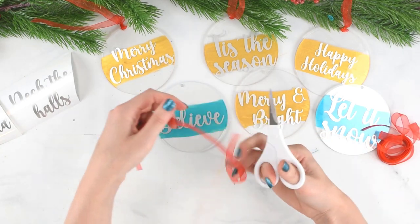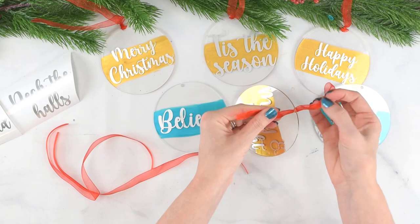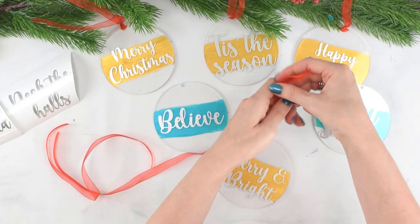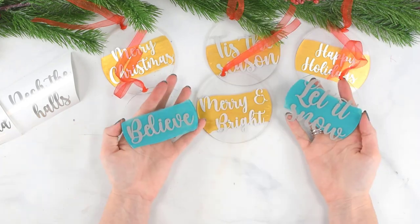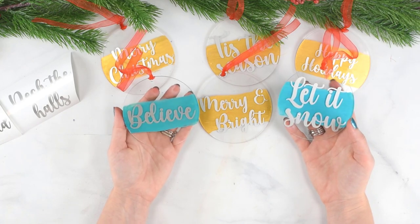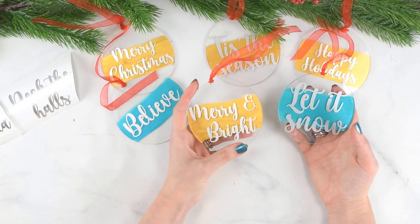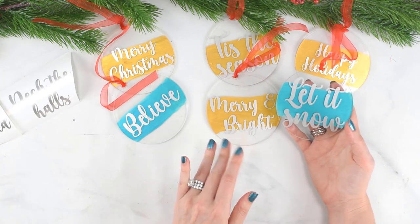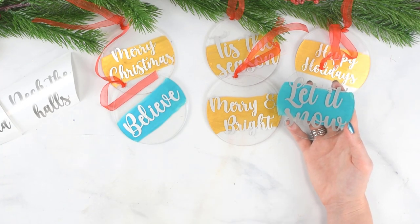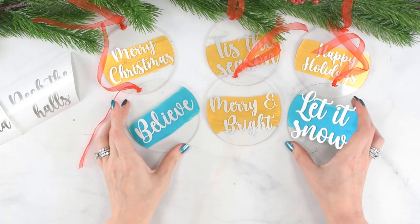The last step is to add a ribbon. Cut about six to eight inches of ribbon, pull the two tail ends through, open up the loop you've created, and pull through just like that - you may want to clean up your ends once you've done that. And that is how you make painted acrylic ornaments with vinyl. These are probably the easiest way to make acrylic ornaments. If you want to keep it even simpler, you could eliminate the paint and just put vinyl directly on these. I have lots of other acrylic ornament tutorials coming out with gold gilding and glitter, so check those out on my YouTube channel. Merry Christmas and bye for now!